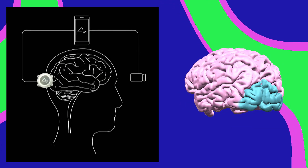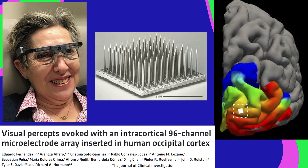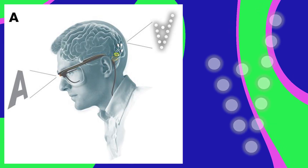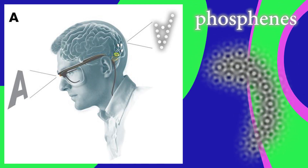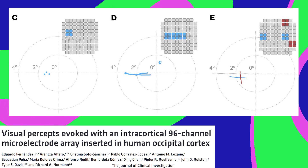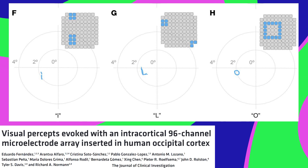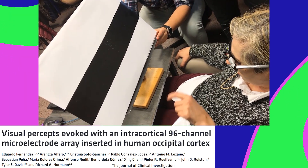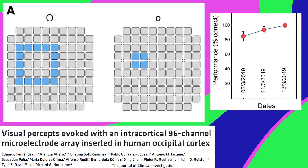Neuralink wants to stimulate the visual cortex directly, and they wouldn't be the first. This implant has 96 electrodes that plug directly into V1. Stimulating V1 doesn't look much like normal vision — it creates little flashes called phosphenes. You can create a phosphene by putting pressure on the side of your eyeball, but I don't recommend it. Here's some patient sketches of what the phosphenes from V1 stimulation looked like for certain patterns of electrode stimulation. The results aren't always clean or predictable, but blind patients with this implant could use it to find lines and edges and discriminate between some basic shapes.